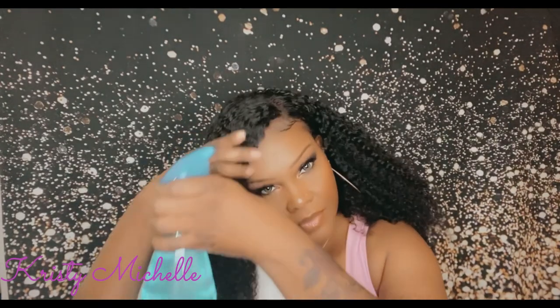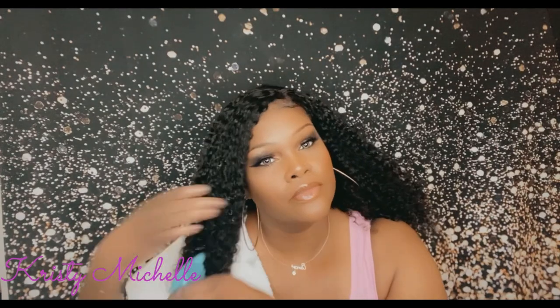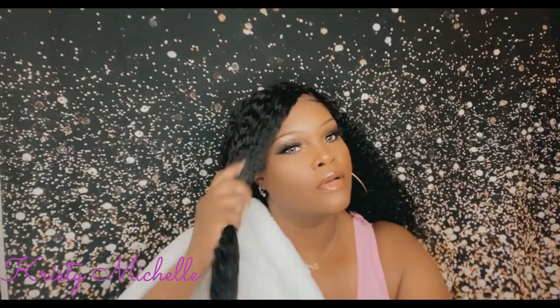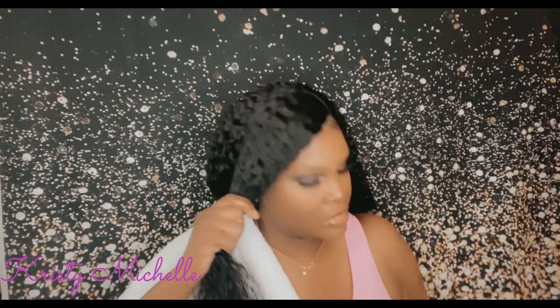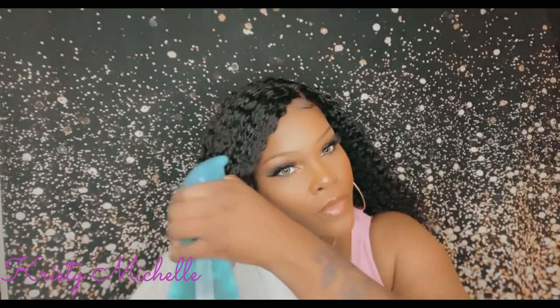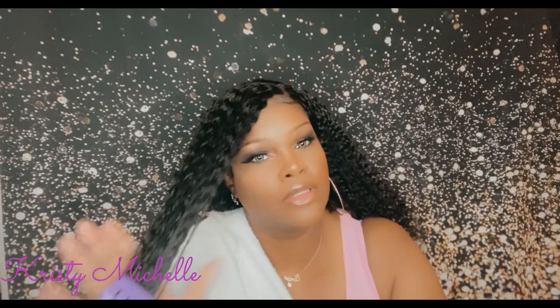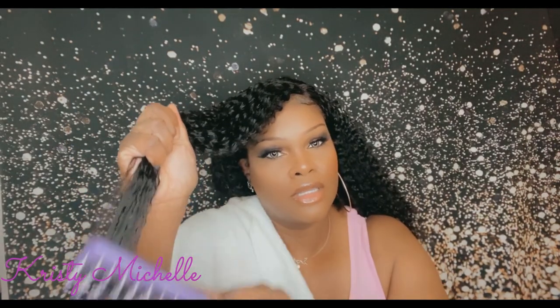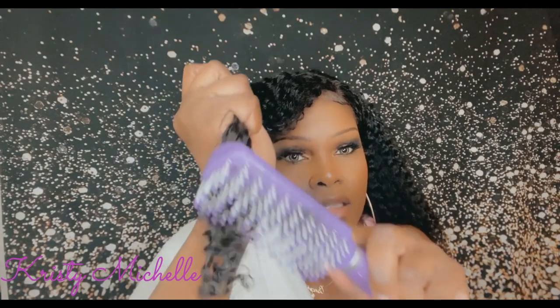Alright, here we go. And then you just have to spray the hair. I'm just going to try to saturate it really well with the water. And as you can see with just the water on it — you see how these curls are popping? I just get it really saturated. And you just get your brush, and a lot of times when you brush it, it just seems like it just brings the curls to life. Do you see that? Y'all see that?